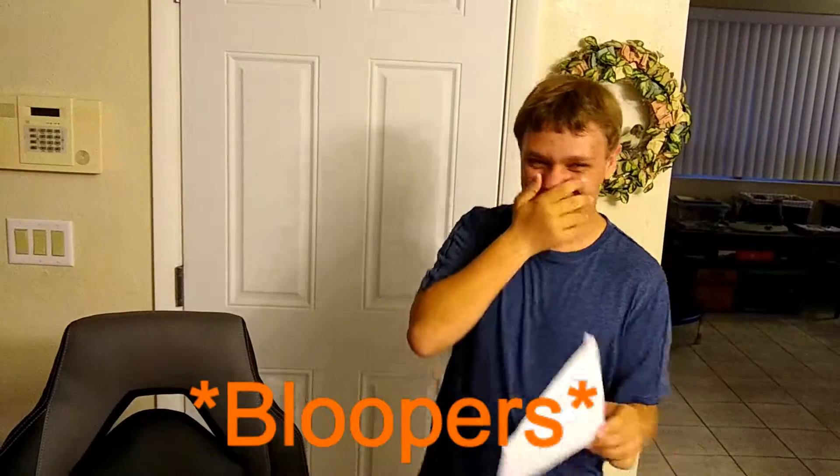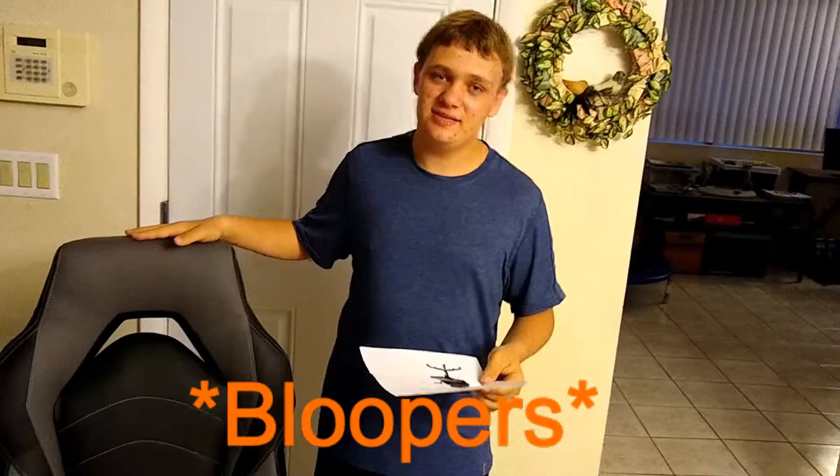Oh my god — hi guys, it's me — wait, you start...